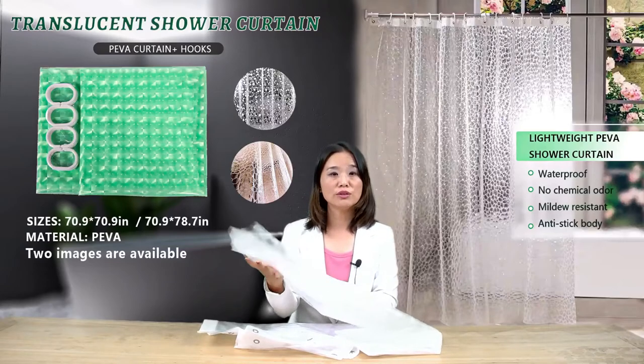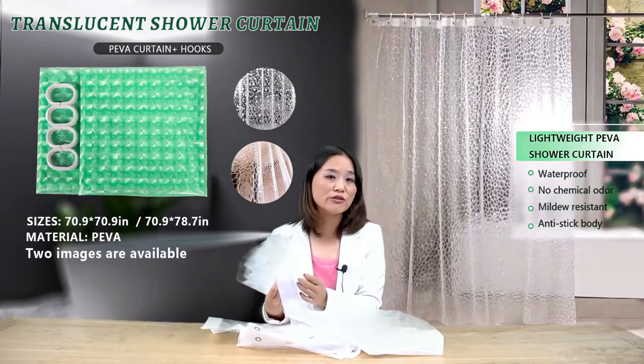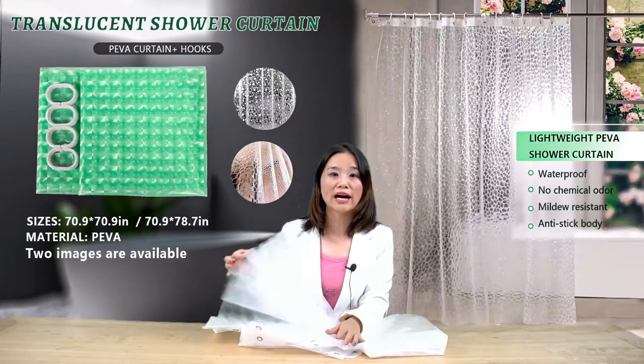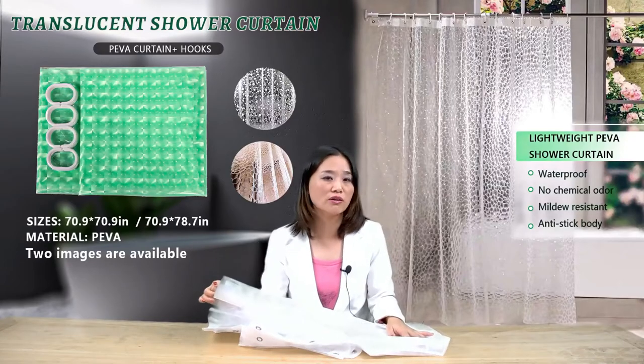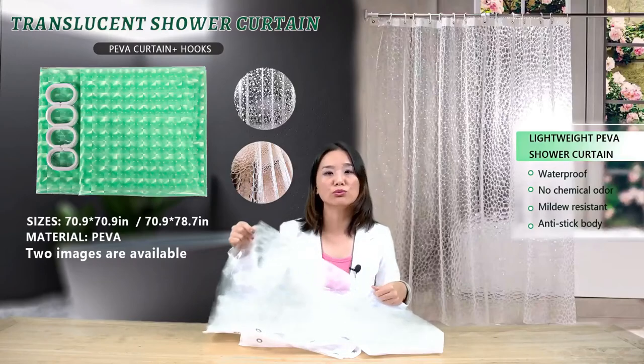So this is really a durable and strong curtain. The price is very affordable. It's very good to have this curtain in your shower room, so I strongly recommend you buy this one. It is worth your money.